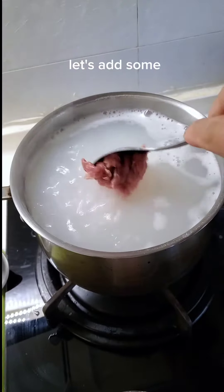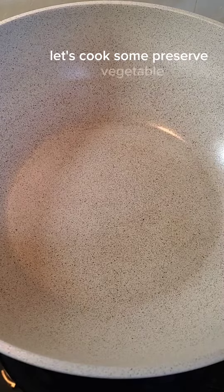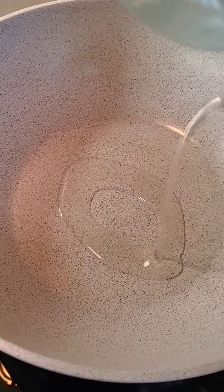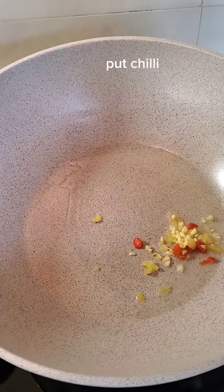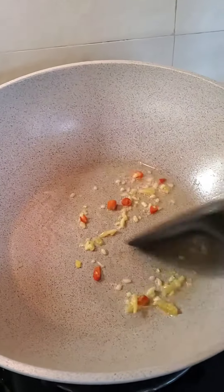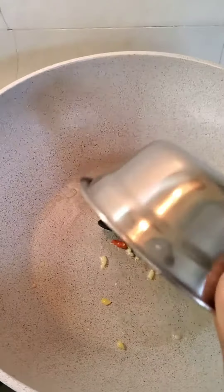Let's add some meat in another wok, let's cook some basal vegetable, ginger and chili. Add meat.